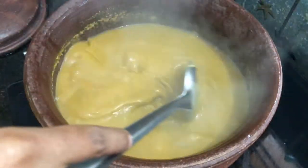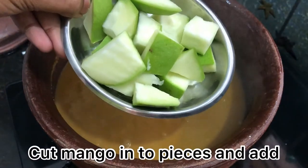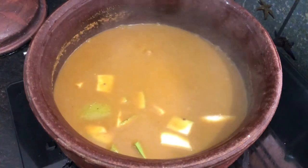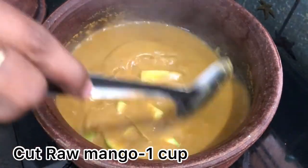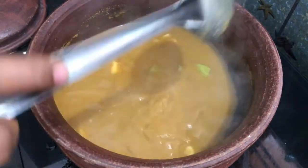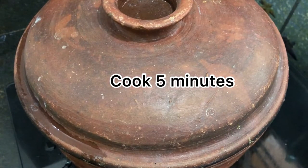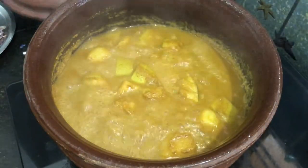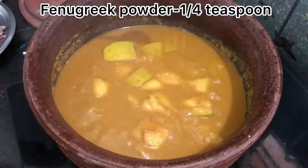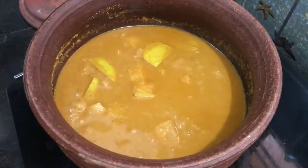We can add the fish to the columbus. We can add the munga — if we add the munga, we can add 1 cup of munga. We can cook the munga in 5 minutes. Now we can add the fish to the columbus.